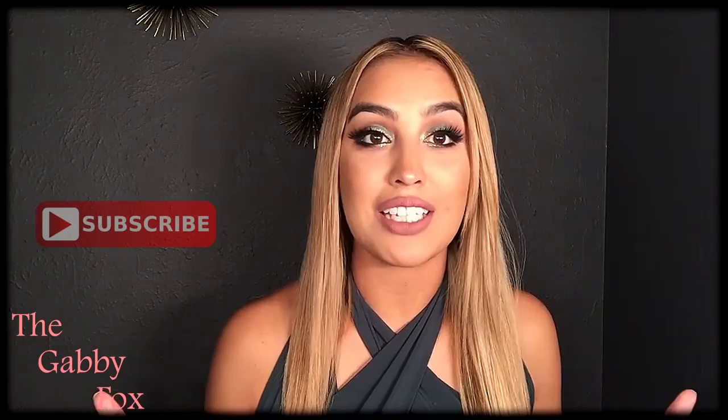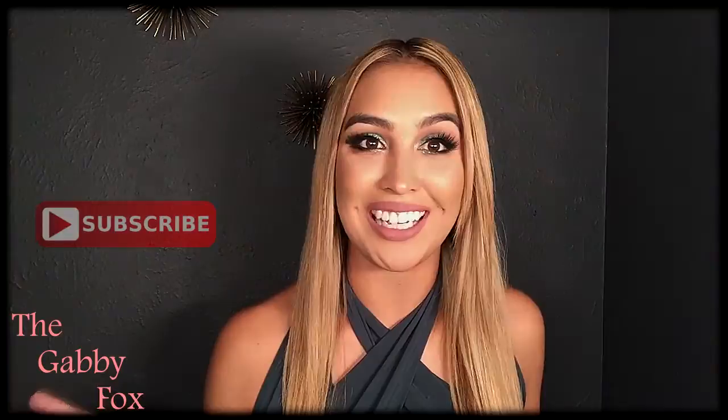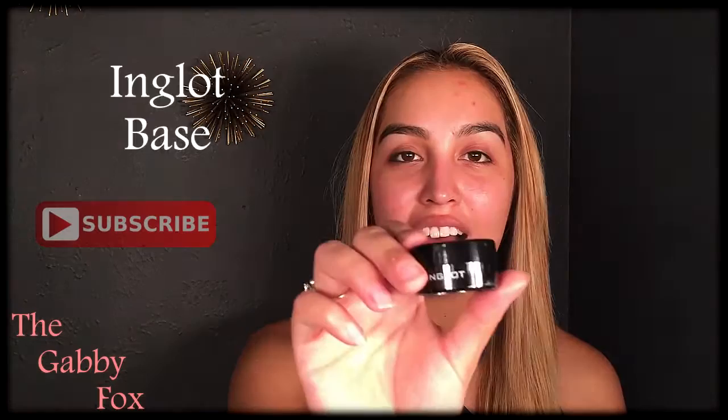My name is Gabby Fox. Please like and subscribe, and I hope you guys enjoy. We're going to go in with the Pixi Glow Tonic to kind of clean the face and exfoliate it. After that, we're going to go in with the Pixi Flawless Beauty primer. Then we're going to go in with the Inglot base primer for the eyes.